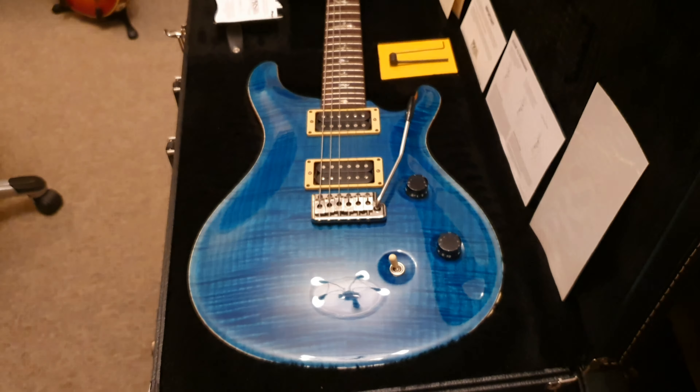All the little manuals, case candy, and warranty card that's never been filled out — all there. The neck pocket area is all very nice, and it's really easy to access all of the bottom of the fretboard. And again, look at that beautiful flame binding — that should be law. All flame tops have to have binding like that. Just so good looking.